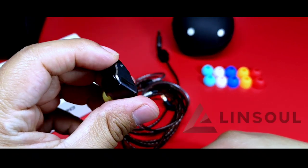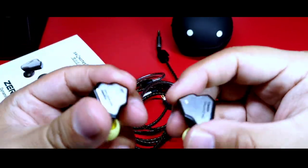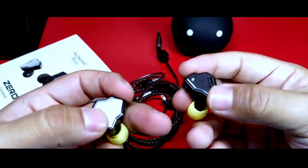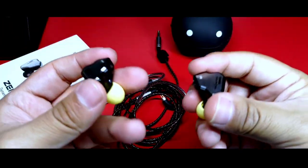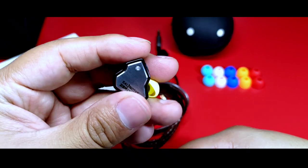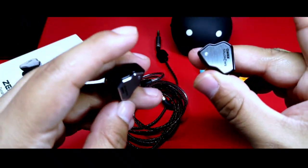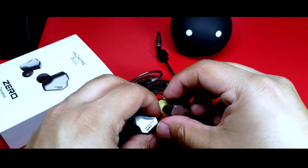Los auriculares fueron enviados por el Insol sin compromiso alguno para fines de este vídeo. Como siempre es importante decir que esto no involucra un peso en mi opinión. Agradezco el apoyo de la tienda y también el de la audiencia, y mi forma de retribuirlo es dando una opinión lo menos subjetiva posible. Dejo links en la descripción y sugiero que te quedes a ver todo el vídeo para definir si te agradan, especialmente porque haré comparativas directas con otros auriculares en su rango de precio.